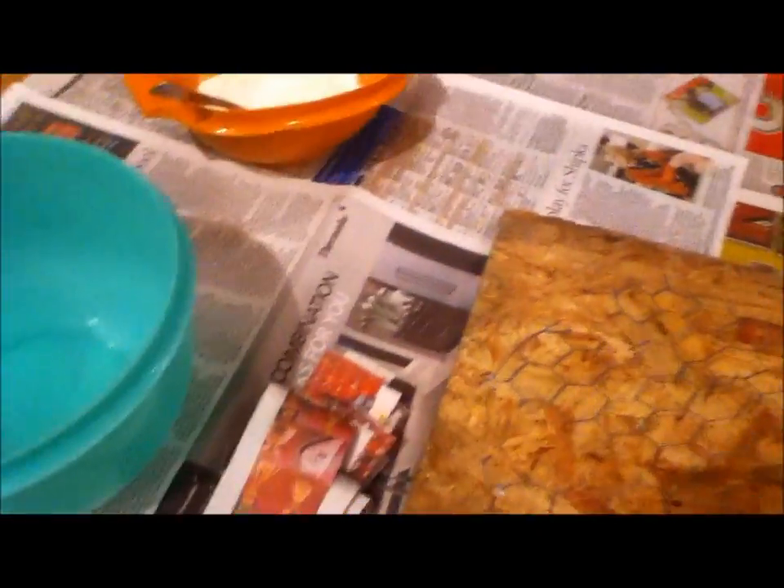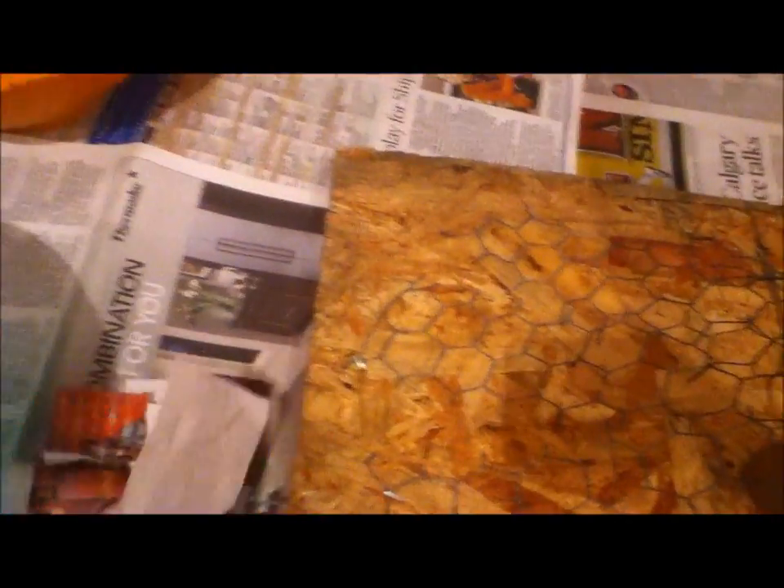Once you have done that, you're going to want to cut a bunch of strips, about that size, out of newspaper. You're going to want to cut a bunch of them.